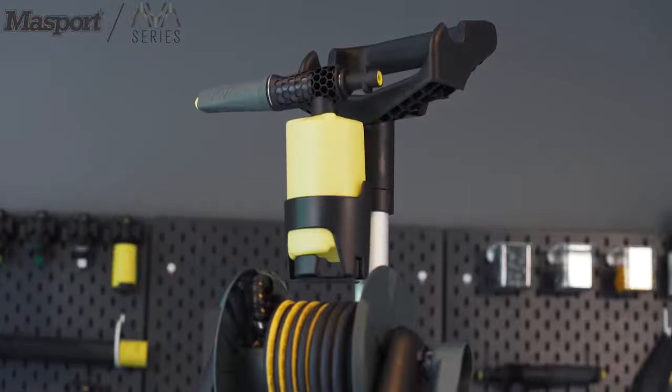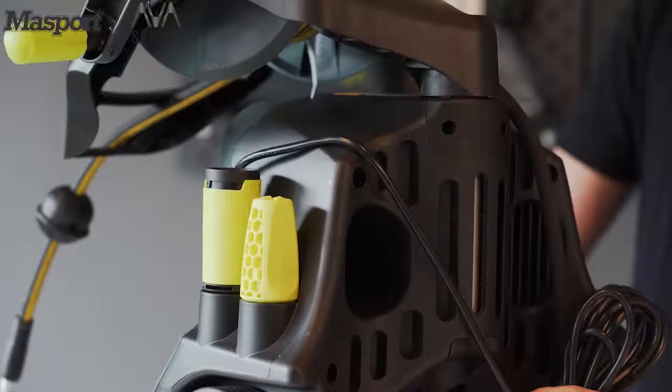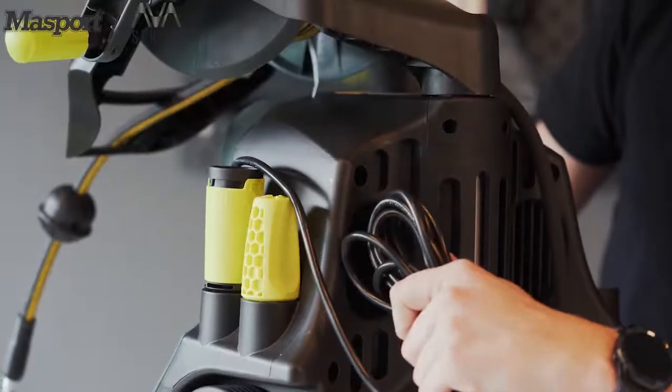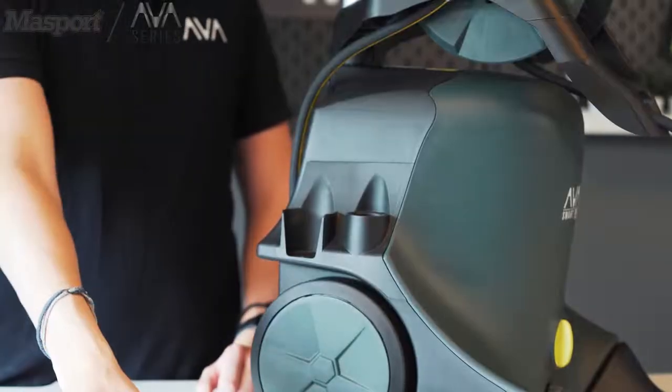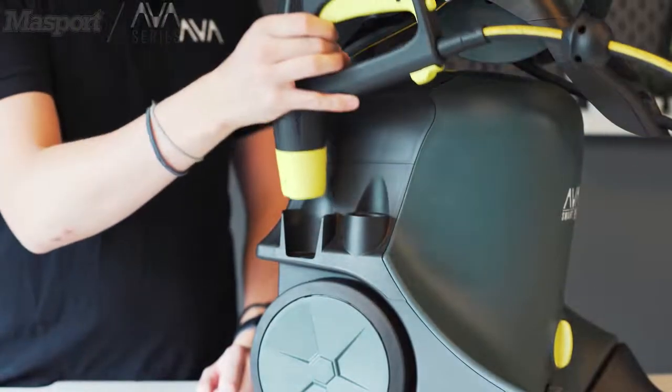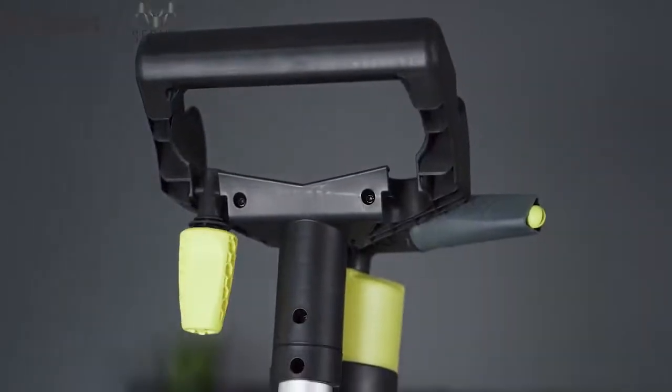You'll find lots of room all around the machine to hold the various accessories, including room in the side for the wire and for the pistol itself. For easy access, there's storage on the top by the handle.